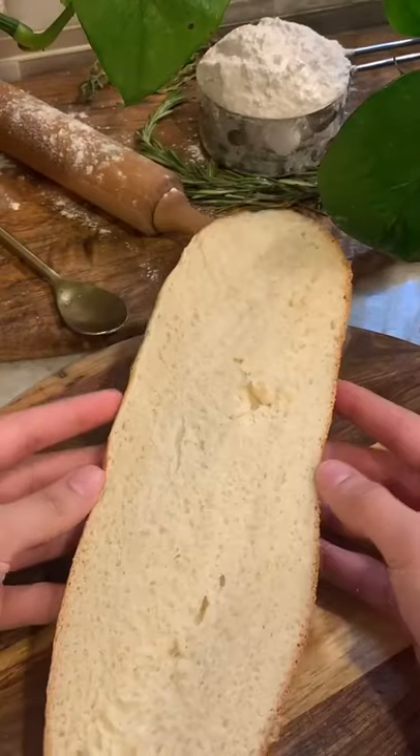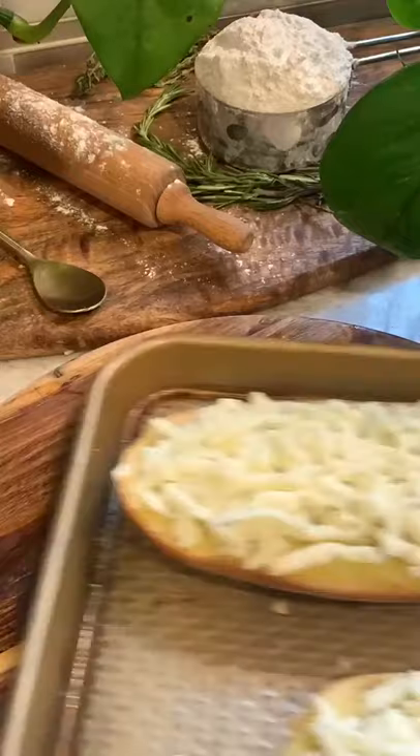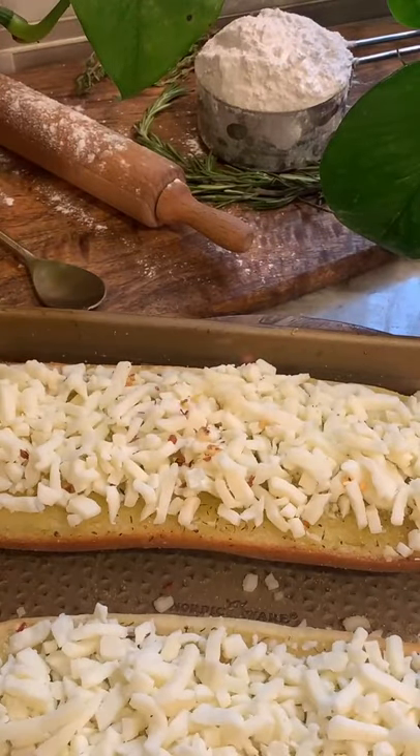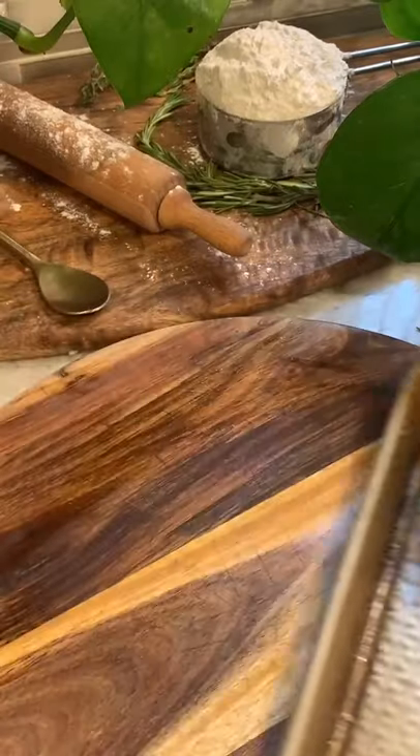Go ahead and grab your bread and brush your olive oil mixture right on top. Then go in with a layer of mozzarella cheese and add your bread to a prepared baking sheet. Top with some more red pepper flakes and parsley if you'd like, and bake at 350 for about 10 minutes or until your cheese is completely melted.